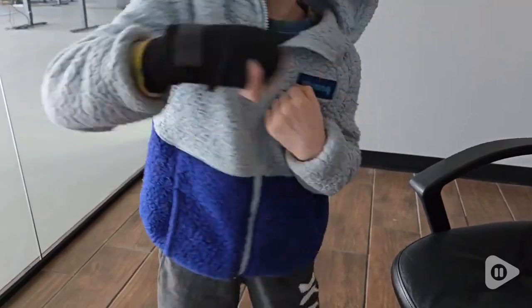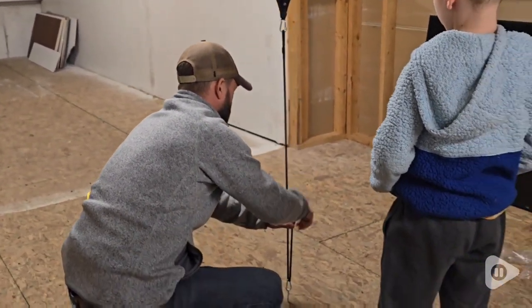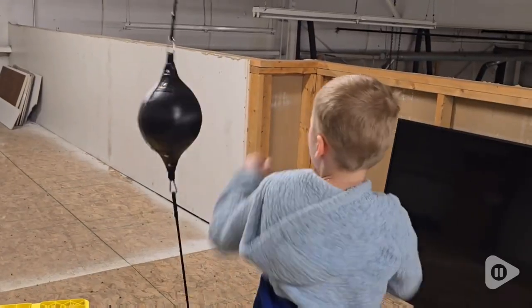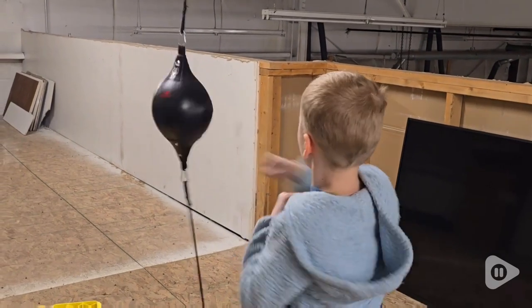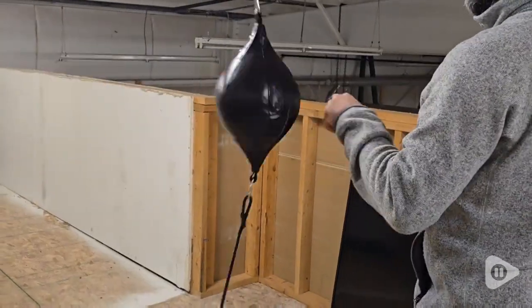I thought it was pretty cool how to adjust too. Just with these bungees and the carabiners you're able to adjust the height. My son was able to box just with about a 10 second adjustment, and you put it right back up for my husband. You can make the tension really tight or a lot looser depending on your skill level.